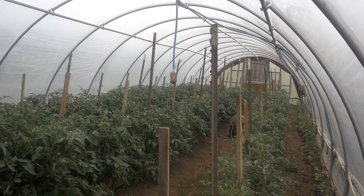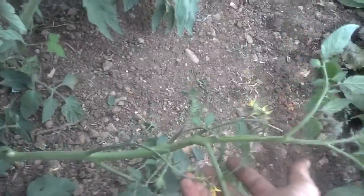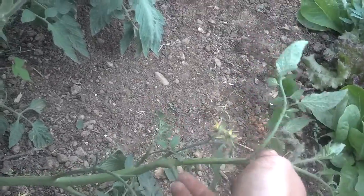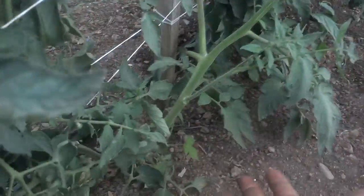Hello and welcome back to the Cooks and Creek Farms YouTube channel. Today we are back in the tomato patch and I will be showing you how to resolve the issue of limbs or suckers laying out in your rows and cluttering them up, therefore making it hard to pick or weed. There are two methods to do this. The first one involves with smaller limbs — you very simply tuck them up into the lines and keep them out of the rows.